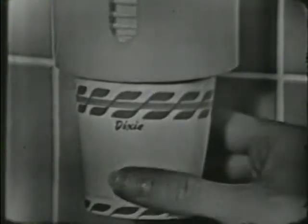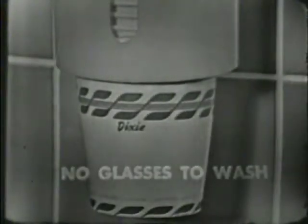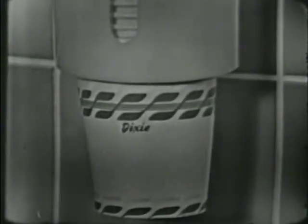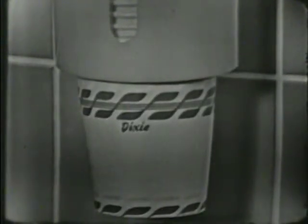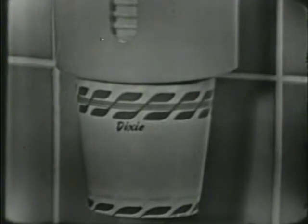And you ask your mother — she knows. She knows that Dixie cups save her a lot of extra glasses to wash. She knows that Dixie cups means there's less breaking of glasses. And she knows, too, that drinking from a Dixie cup is more sanitary because everyone has his own individual cup.